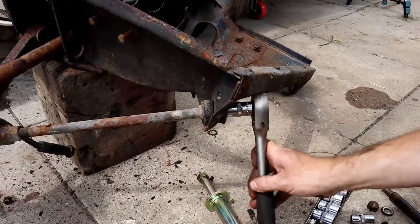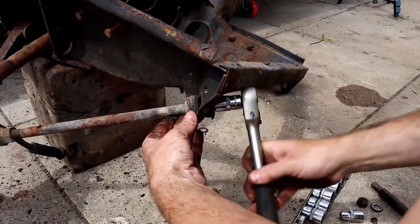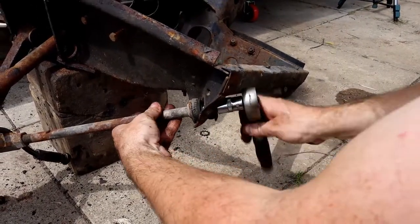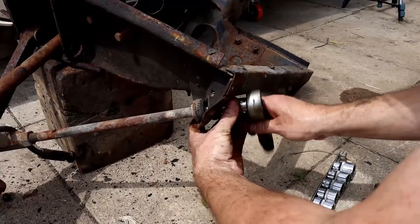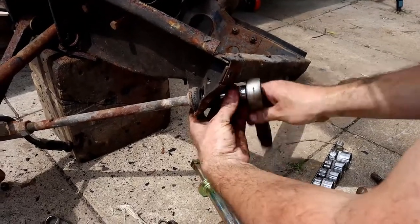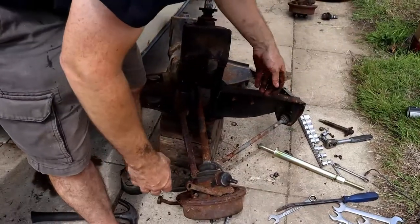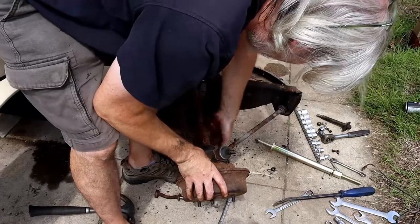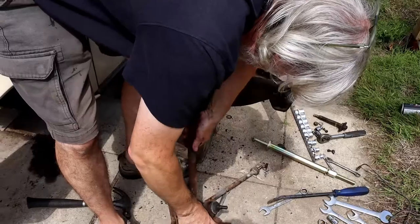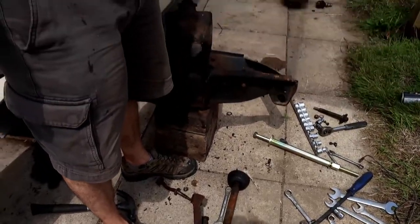We'll just undo this. These shouldn't be overly tight because they've got rubber either side of them, and the socket size is 11 sixteenths. That is off. Everything is now undone — we should be able to get that out. That is all the suspension and the hub removed on the front.